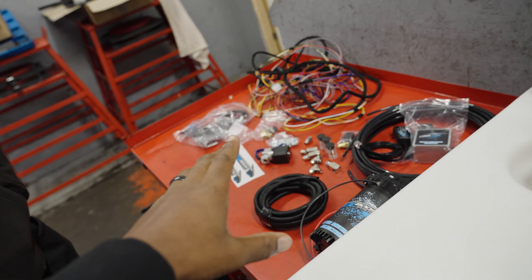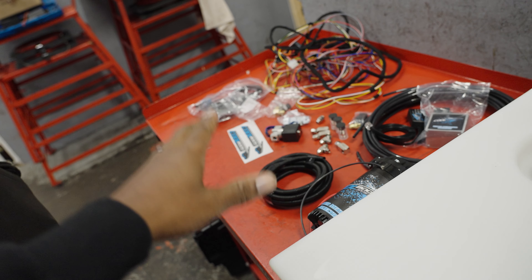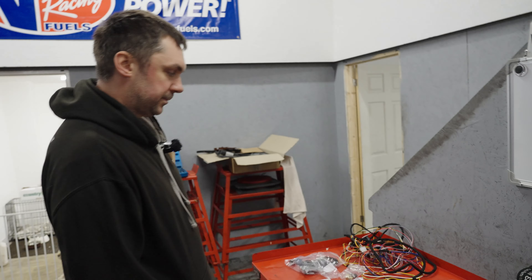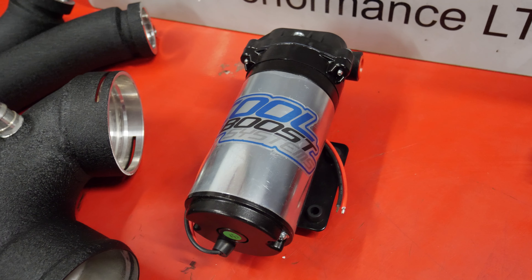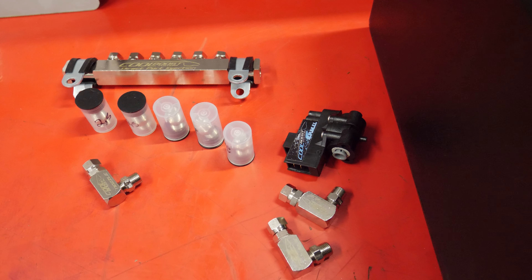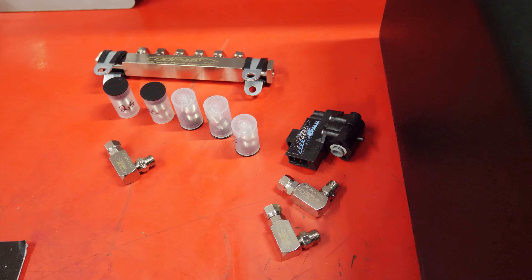Mark, I've already said off camera this isn't something to be playing around with — you need to know what you're doing to fit one of these. Can you explain what exactly we're going to be doing today to the M4? It's a CoolBoost methanol injection kit, so we're just going to be running charge pipe meth with three nozzles.